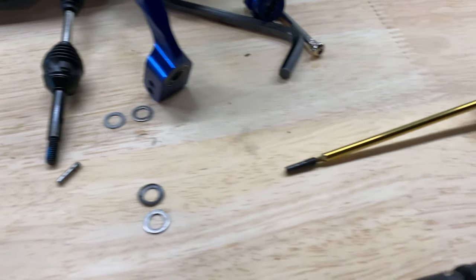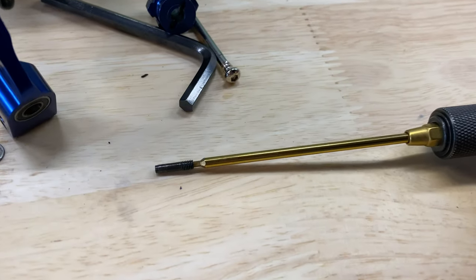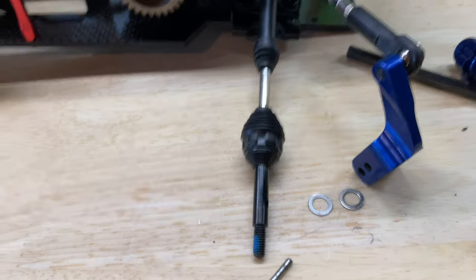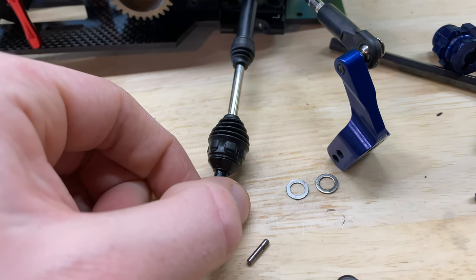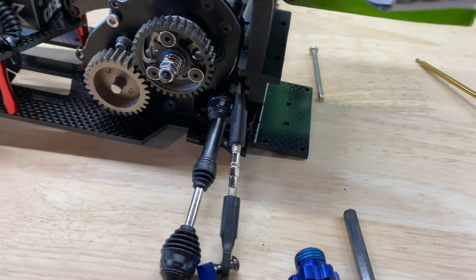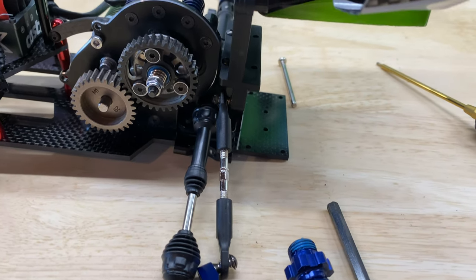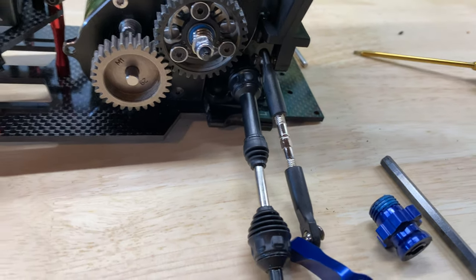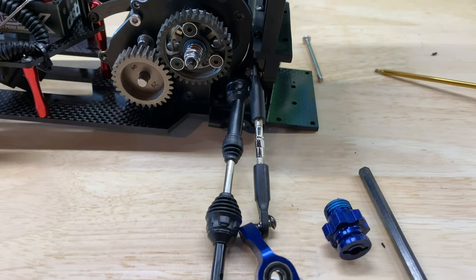Quick note: the ends that screw into the differential are metal, so make sure you put a little blue Loctite on there. Also be aware this can pull apart, so be careful. As you're screwing it in, just get it snug — don't over-tighten or you will strip it out. That's why you use Loctite: get it snug and then let it set.